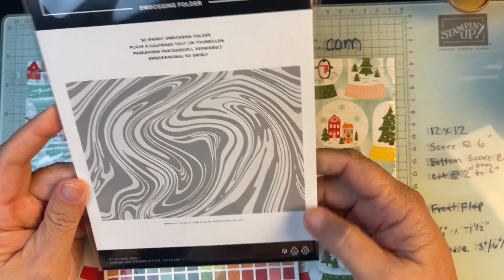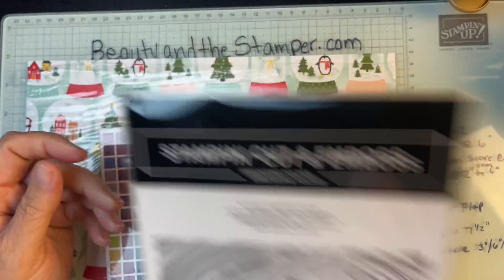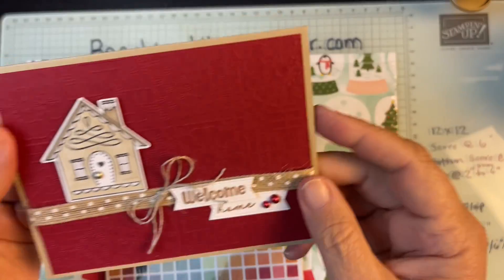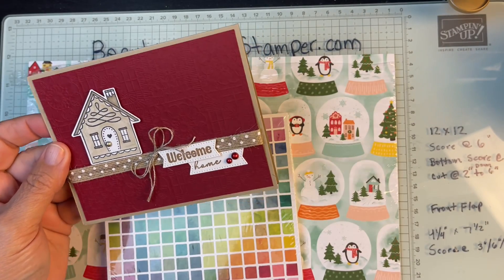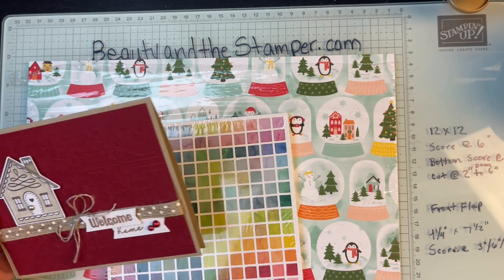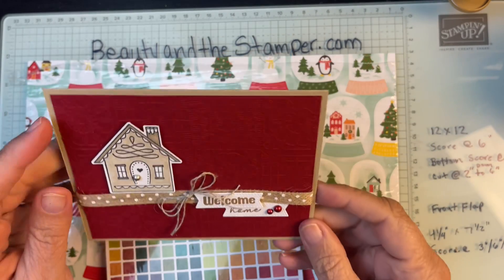I got this embossing folder called So Swirly — I love it! And on this card I also used an embossing folder; that one is called the Cute Crochet 3D Embossing Folder.